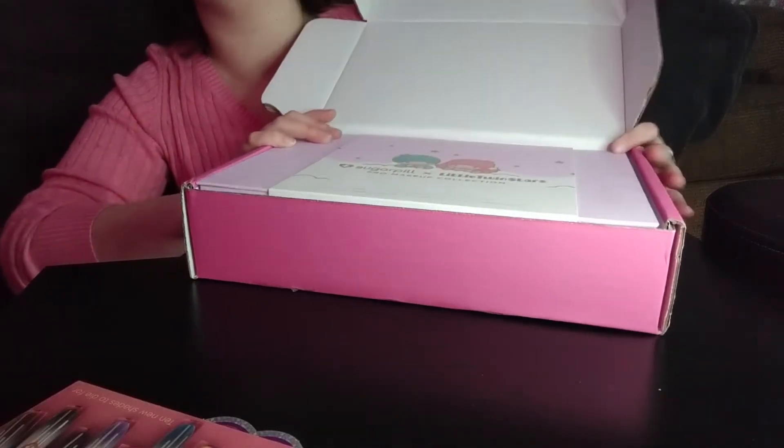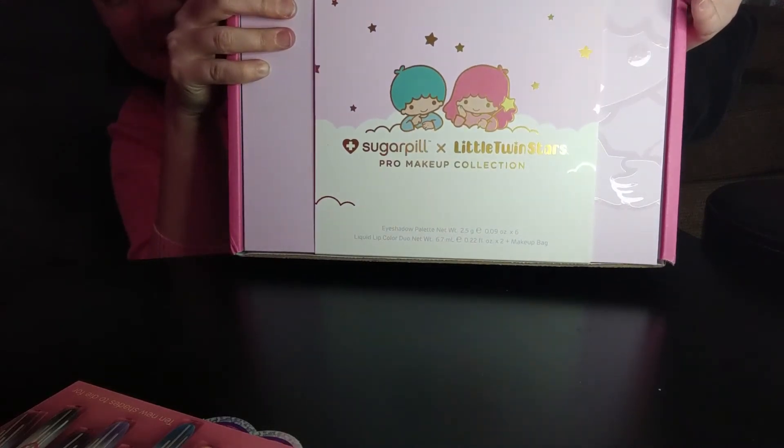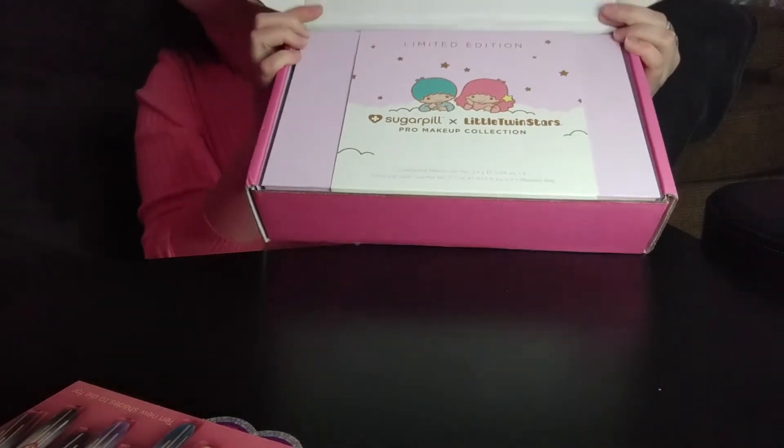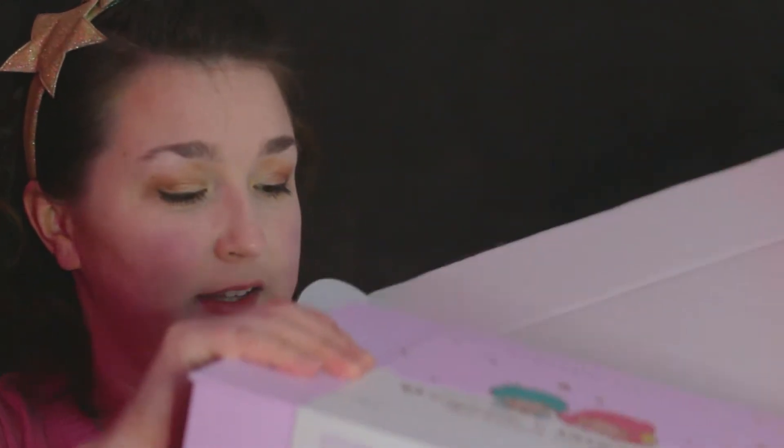And what we've all been waiting for — Little Twin Stars! I went and got the full makeup set, which after tax and shipping cost me about $83 in the U.S., but it got here in two days, so super worth it. Alright, let's see what's inside.